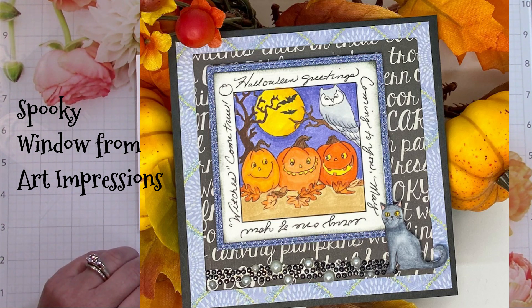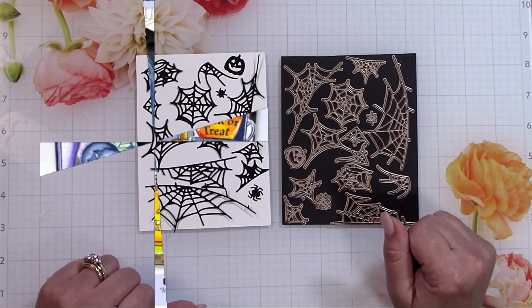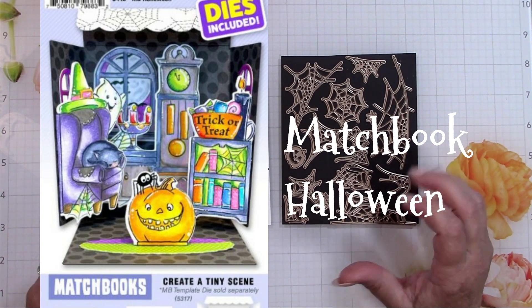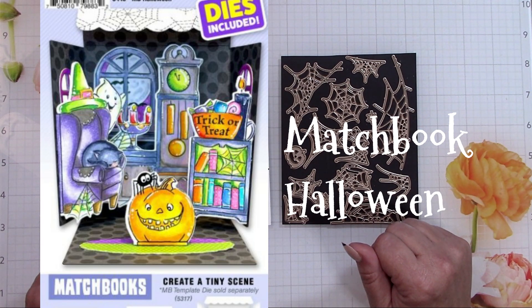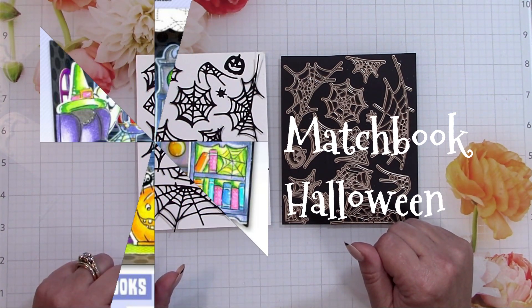Bonnie Crabs, the owner of Art Impressions, always puts a nice little phrase around the windows — this one is super cute, something about 'all your witches coming true.' The last new release is one of the new matchbook sets with a Halloween scene like a witch's living room. I'm just showing the artwork for that one since I don't have the set, but if you like matchbook sets and Halloween, you'll definitely want to add it because it's adorable.